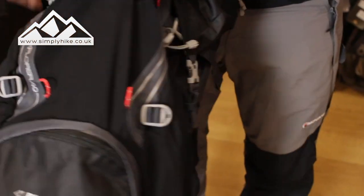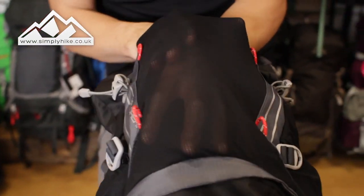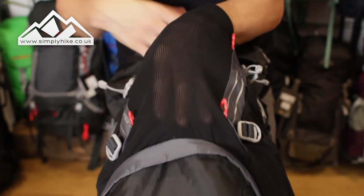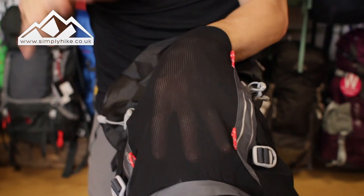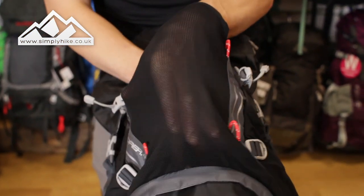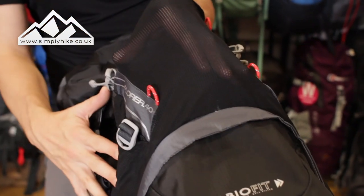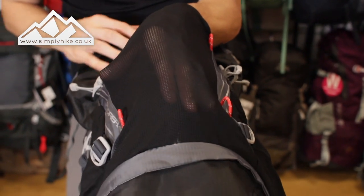As we take a look at the mid-section, you'll notice the front pocket is a nice stretch pocket — ideal for bits and bobs, jackets, your stowaway packable waterproofs just in case, or depending on how big your head is, you can probably get a helmet in there as well.